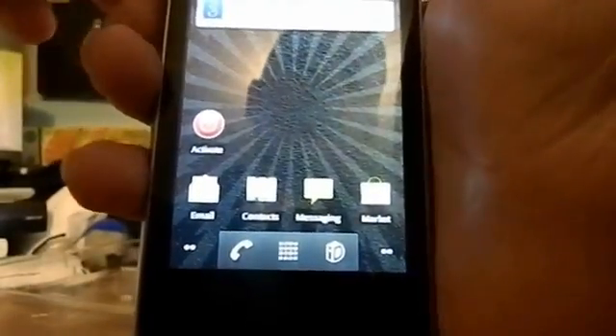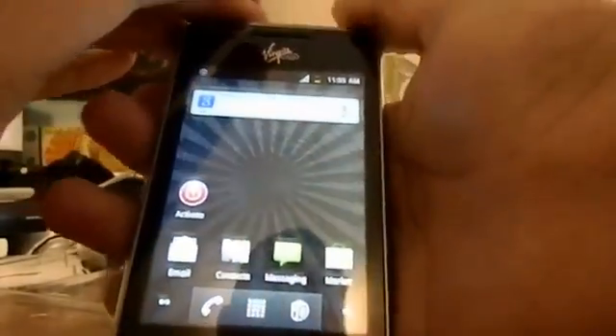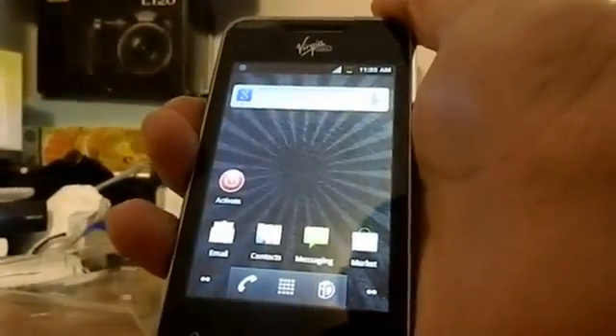Thank you guys for watching this unboxing. I'll be putting the review — the official review for this phone, the LG Optimus Elite — pretty soon, within a week or so. And I'll see you guys in the next video. Peace out.